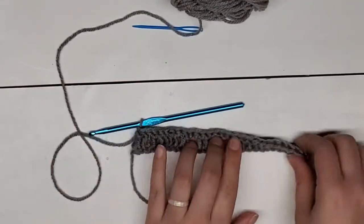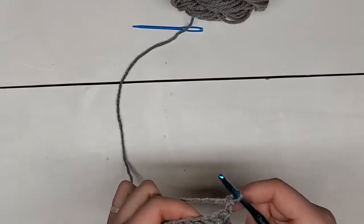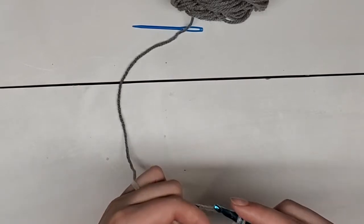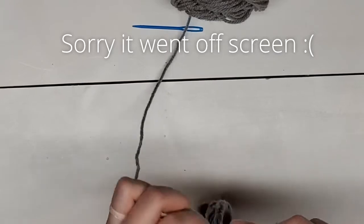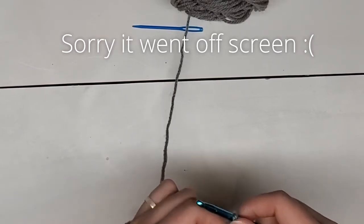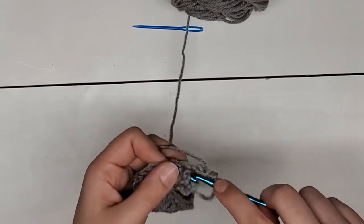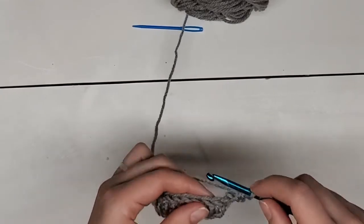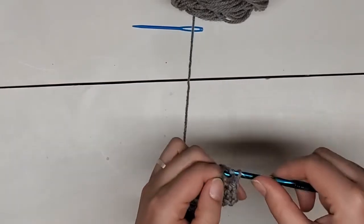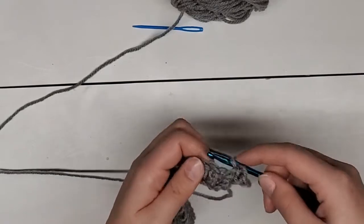So you have your first row finished — it's all double crochets all the way across. Now we're going to chain two and turn your work. Now your second row, you're going to skip those two chains, just going in that first stitch of the row with a double crochet. Now the next two stitches, instead of going in the top like you would normally, they're going to be front post stitches. So you're going to be going around that post with a double crochet — yarn over first. The third stitch is also a front post double crochet.